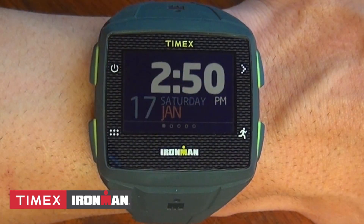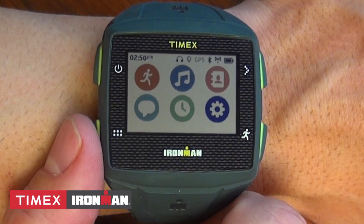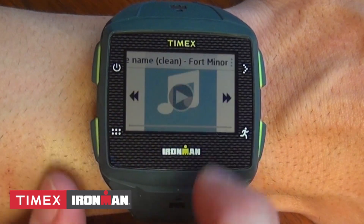Once paired, you can click the menu button here on the lower left, click the music icon from the home screen, and see the songs on your playlist.